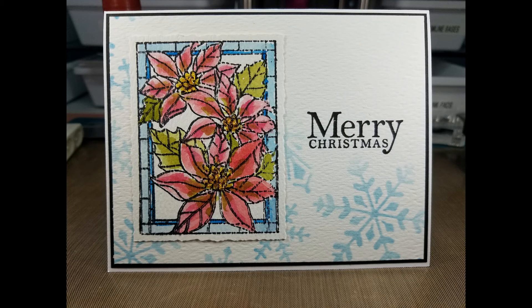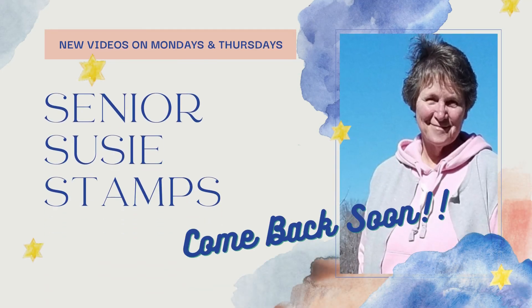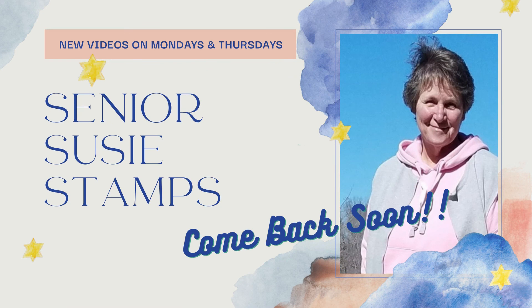I went back upstairs after a break and checked my card again, and I thought it was worth salvaging. So here's the final card - let me know what you think in the comments. Have a great day, y'all. Talk to you soon. Bye!